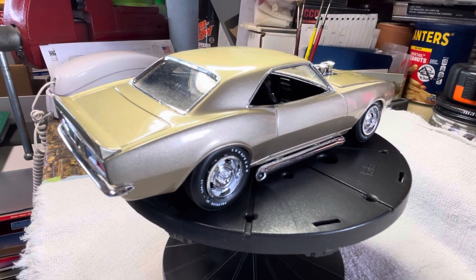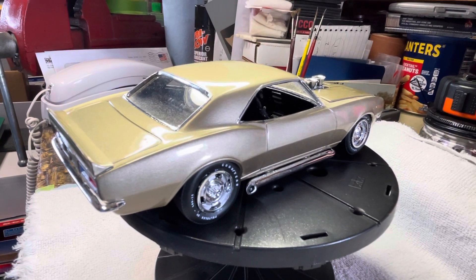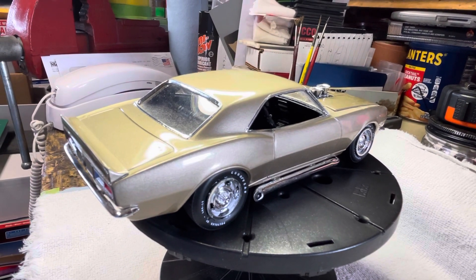Hey, what's good everybody, Paul here, Left Coast Model Car Builds. Thought I'd get another little video in here on one of my builds.